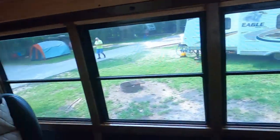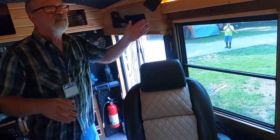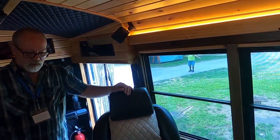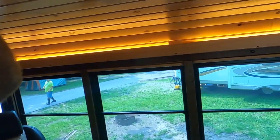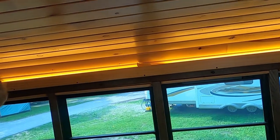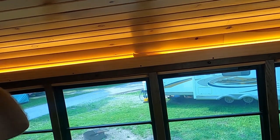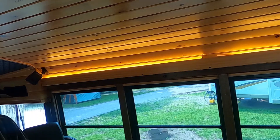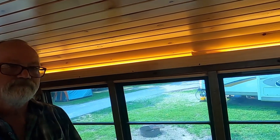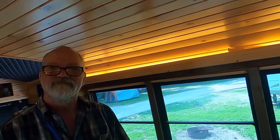When you first walk in there's a switch here you can turn on — there are lights above right there. And we've got puck lights as you go down through; you just touch them and they turn on. You can hold them and they'll dim. I've got touch dimmer switches for mine. Not the ones down the hall, because that's the one I really want bright all the time.